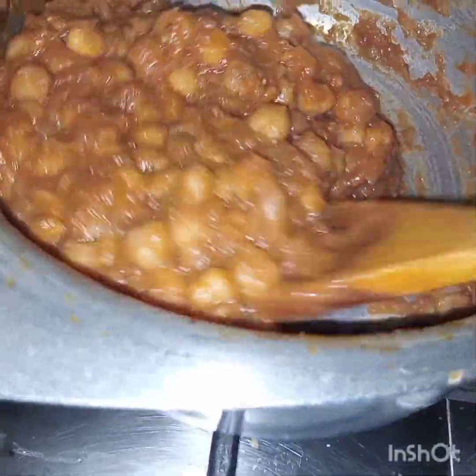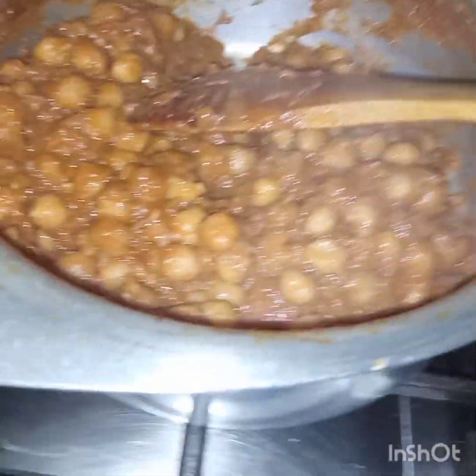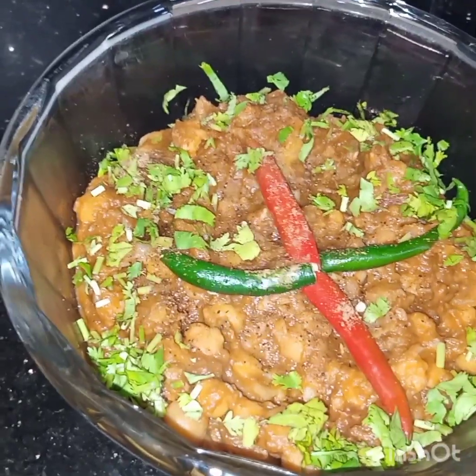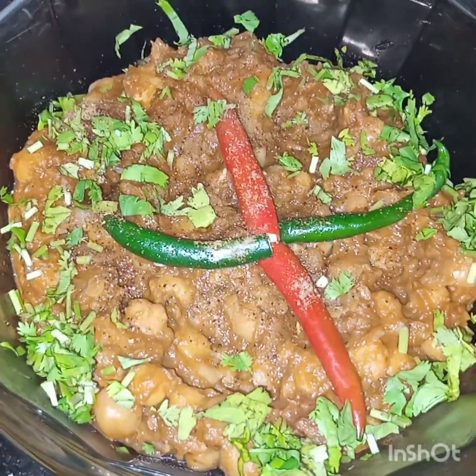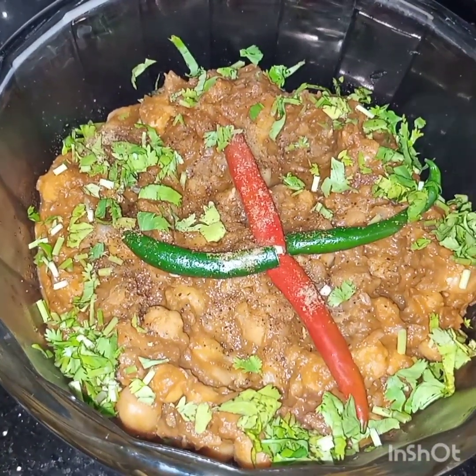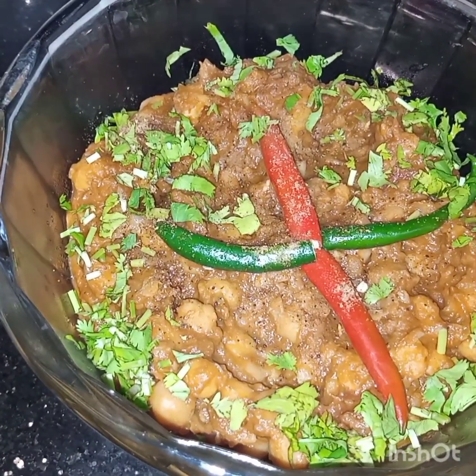After 7 minutes, see — the masala is dry and this is done. A very simple, different, and easy fry masala chaat is ready to be served. I hope you like this video. See you soon in my next video, inshallah. Till then take care.